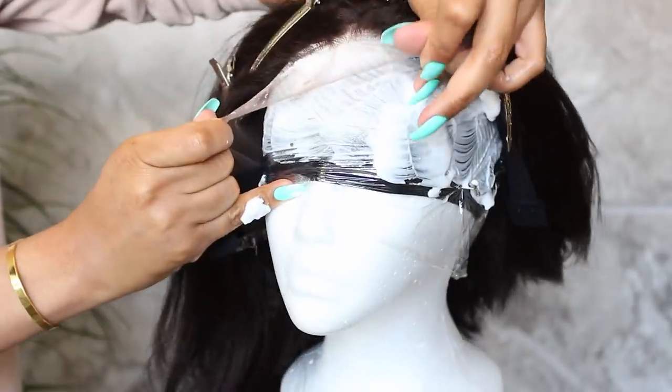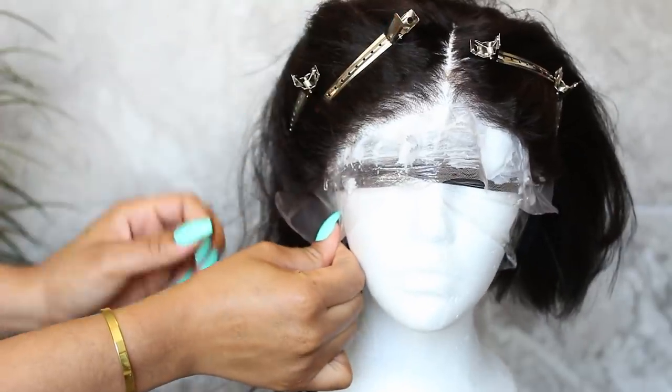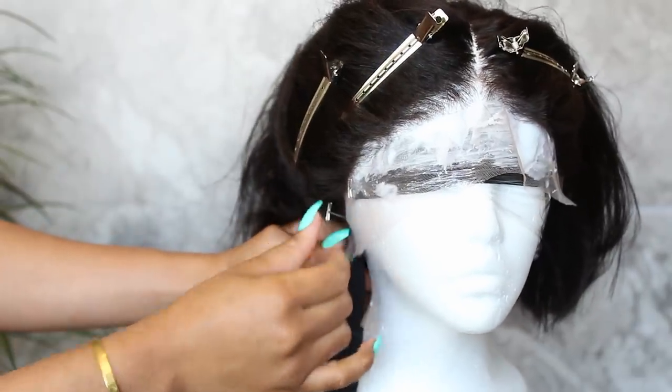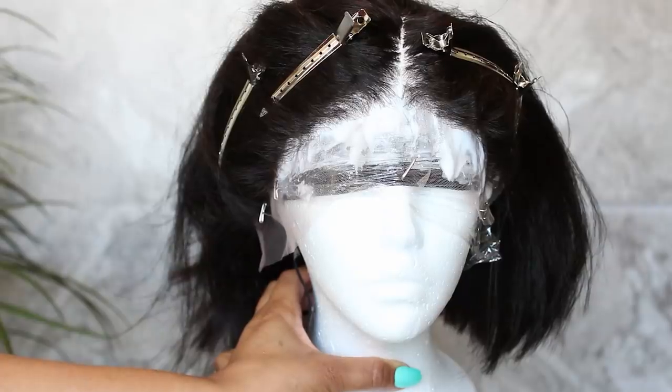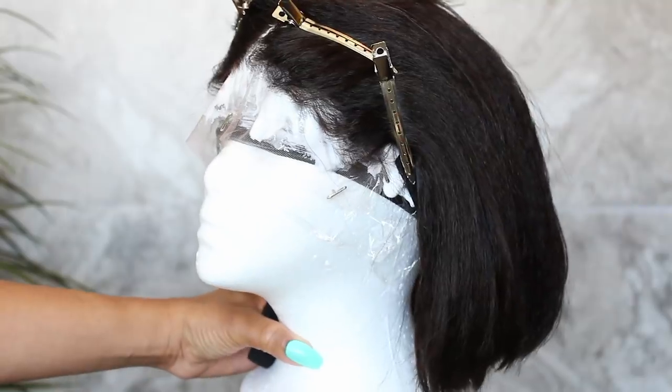Before you apply the wig, make sure to pin the hair back so only the knots get bleached. Then position the wig so it's flush with the mannequin head and pin it down in place. I left this on for about 15 minutes.